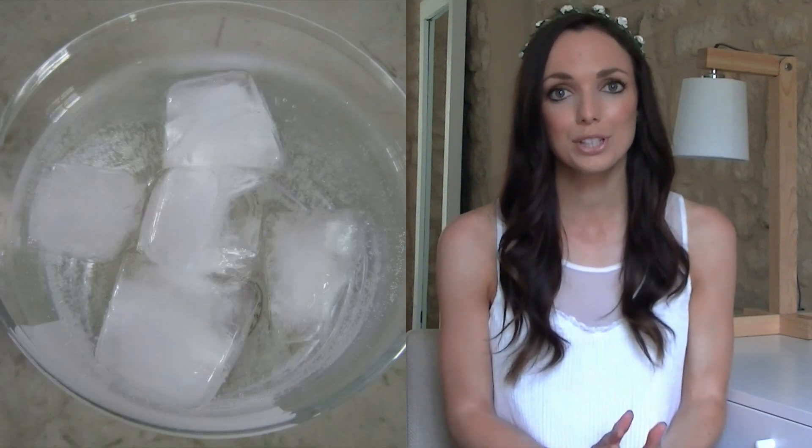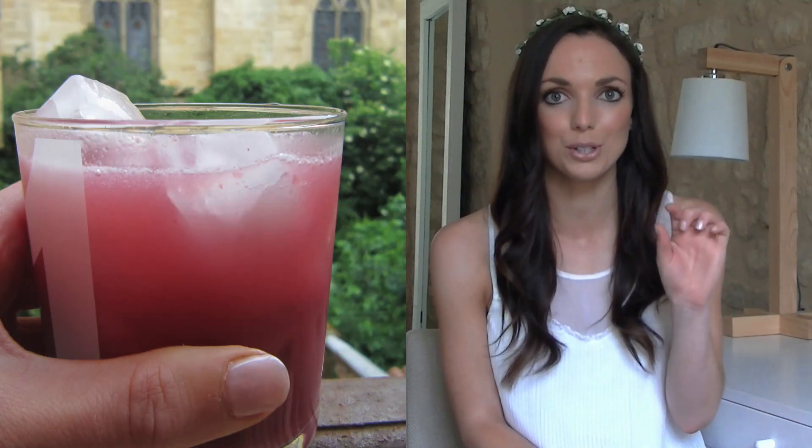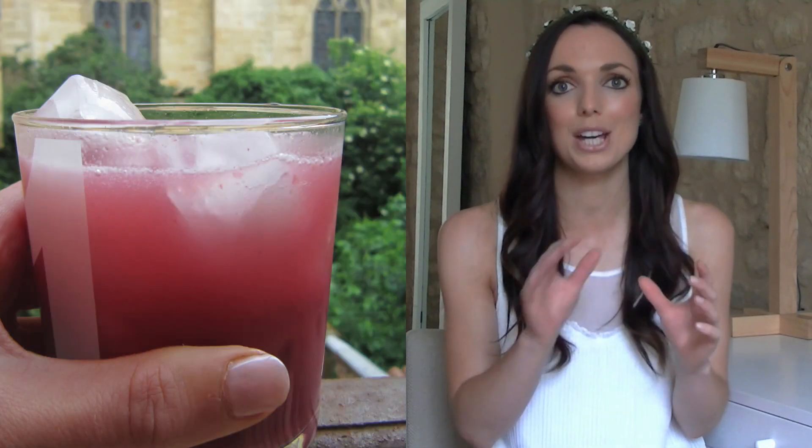Tip number two is to keep hydrated. If it's warmer outside or if you're walking about more than usual, then you will need to drink more. Water is of course going to be the best thing, but you can flavour it with some lemon or some strawberries, or what I like to do is fill up a little glass with either some fresh fruit smoothie or some fruit and add a load of ice, then add some fizzy water, give it a stir and it makes it like a fresh fruit cocktail — it tastes amazing.